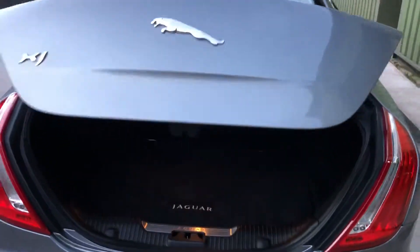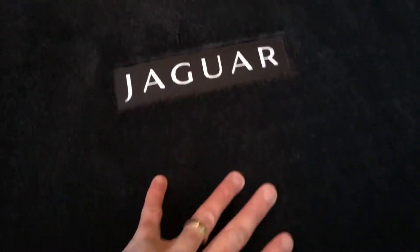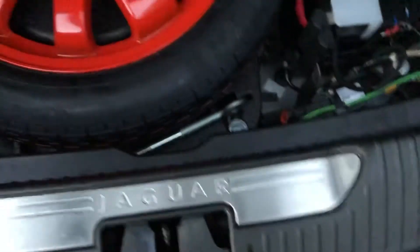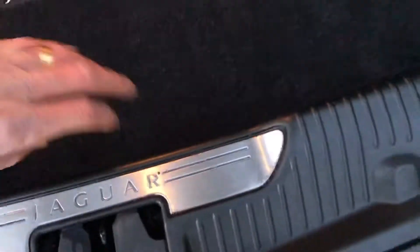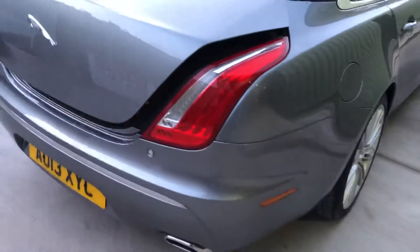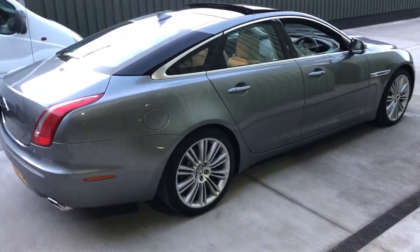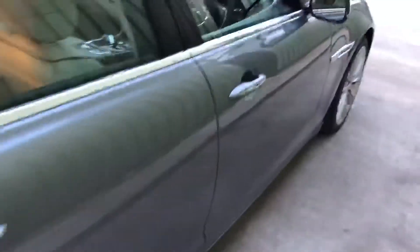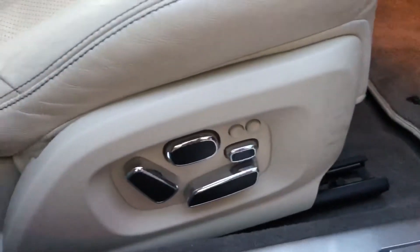The tailgate boot lid just press the button there. There's a luxury carpet mat on top of the boot floor, and underneath there's a space saver spare wheel, battery, and tools — all there. To shut the boot just press that and it comes back down again. All nice tidy bodywork — just trying to show you all the features on it.